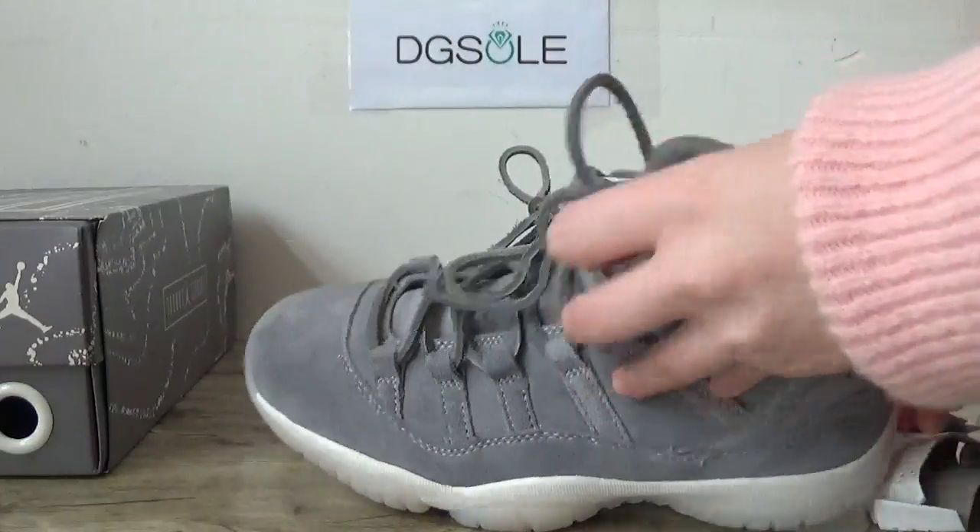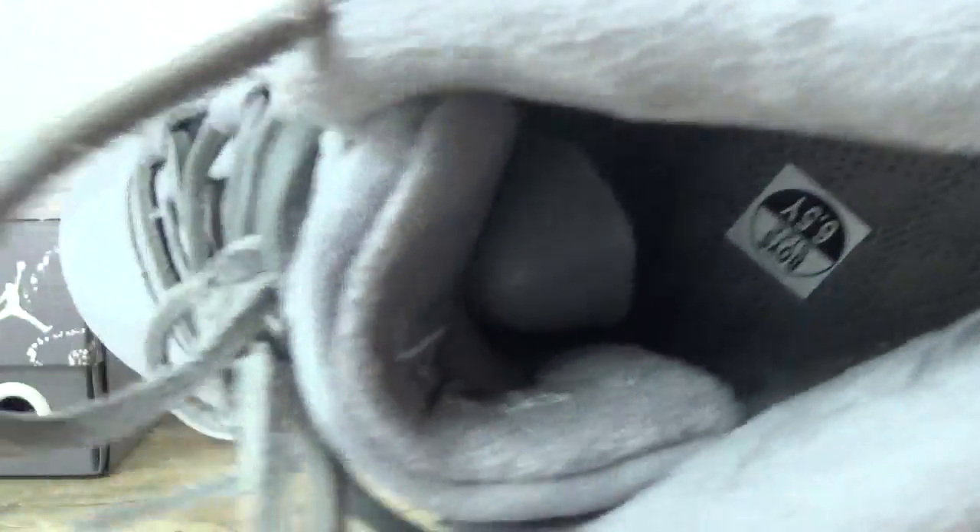Turn to the inner part and the size tag here.